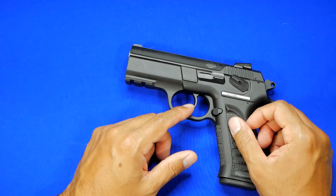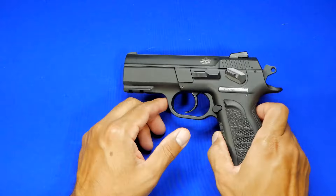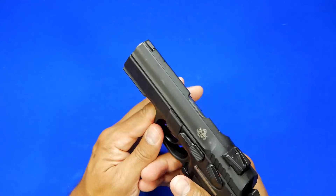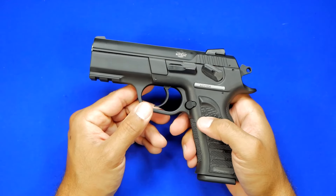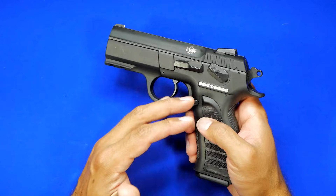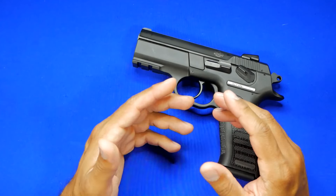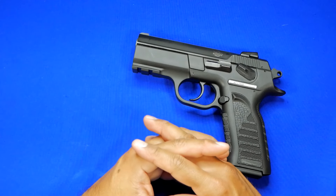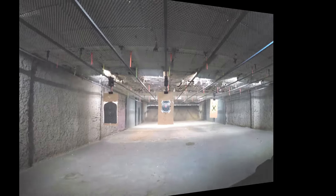That said, it doesn't mean I'm going to become an instant fanboy and say the gun is perfect, especially when there are things I want you guys to be aware of. I hope you enjoyed the review. I still think this is a pretty solid handgun — I actually like it quite a bit. It feels really nice in the hand and is definitely a viable solution for those looking to spend anywhere from the low to mid $300s. Stay safe, and as always, freedom is never free.